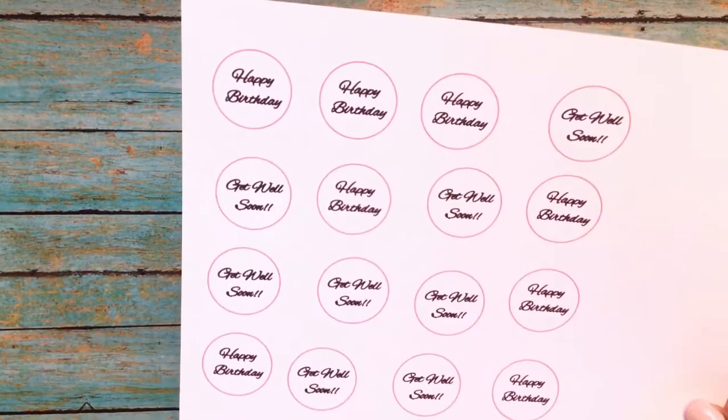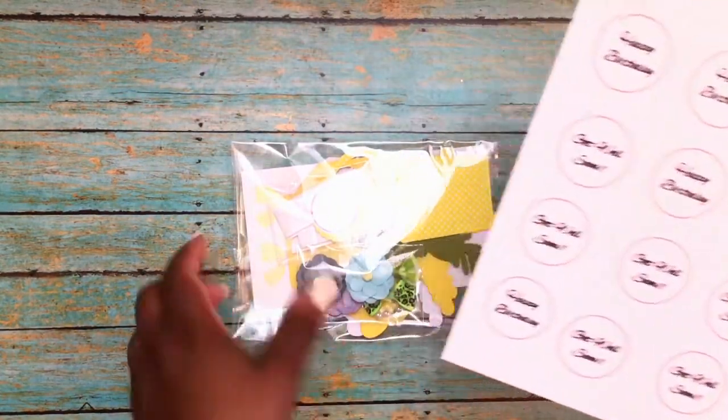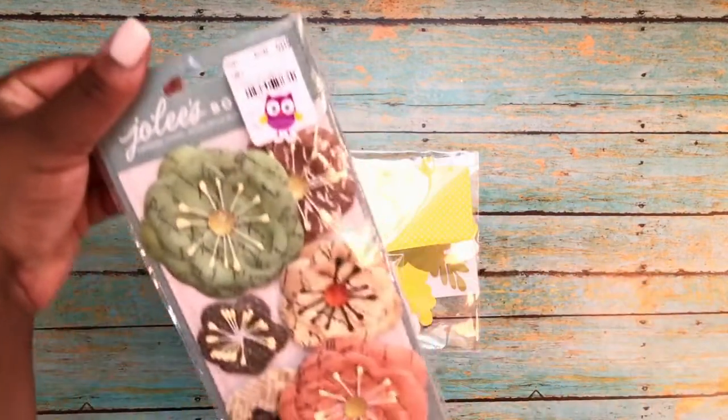I will also include some get well and happy birthday sentiments, and I will cut these out in circles just like these for the watering cans, since Mother's Day has already passed. I will also include some additional flowers that I purchased from Tuesday Morning.